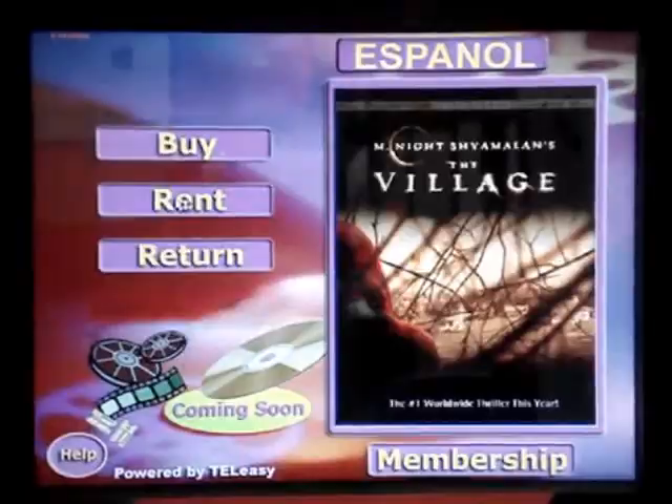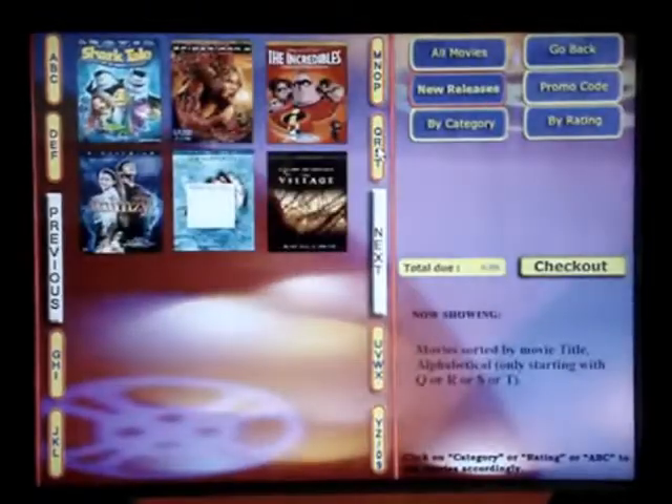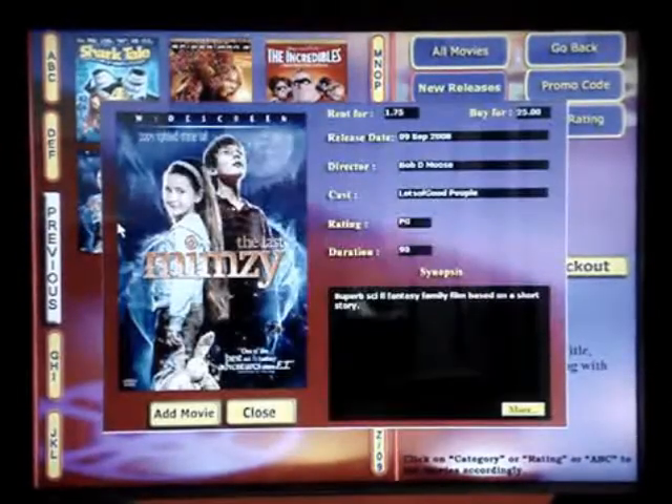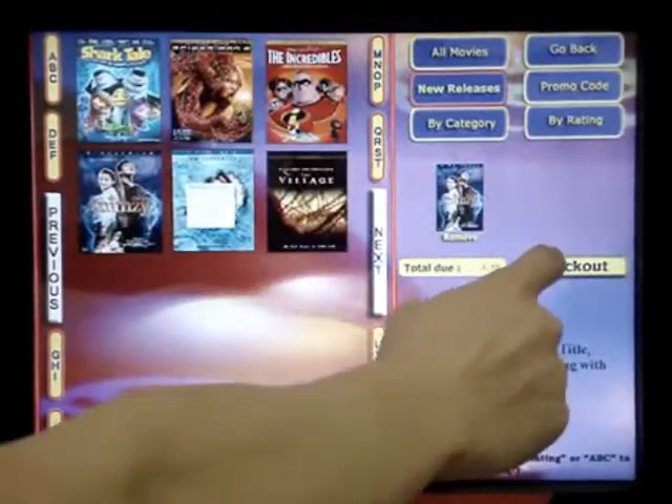Start by pressing the rent button. The next step is to select the movie you wish to rent. In this case, I have selected The Last Mimzy. Click add movie, and then check out.